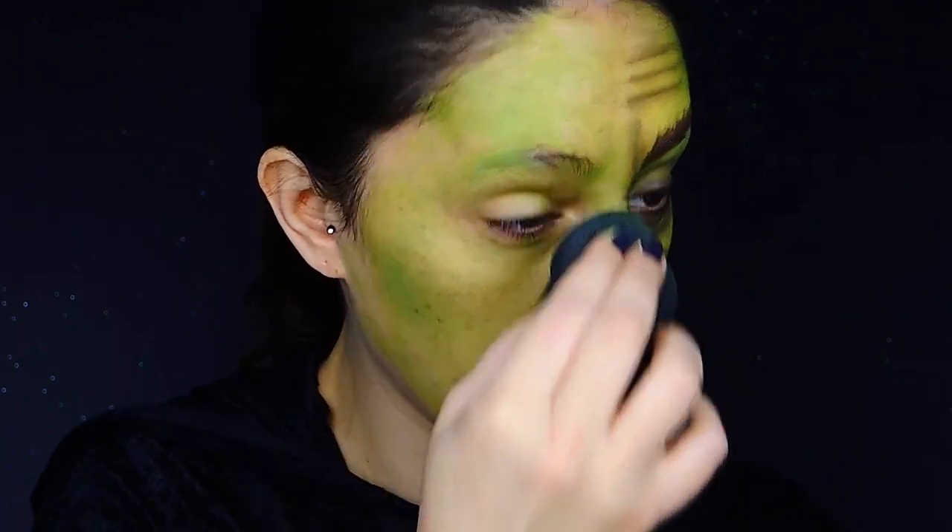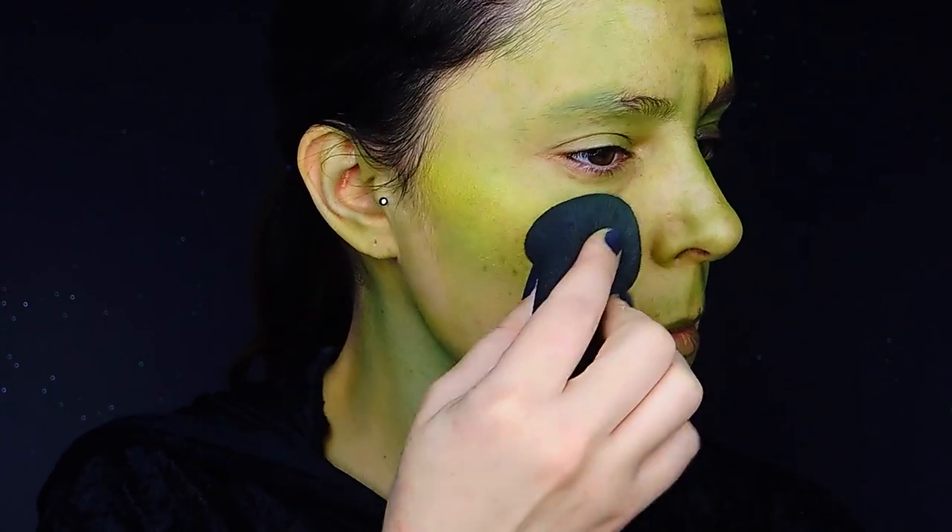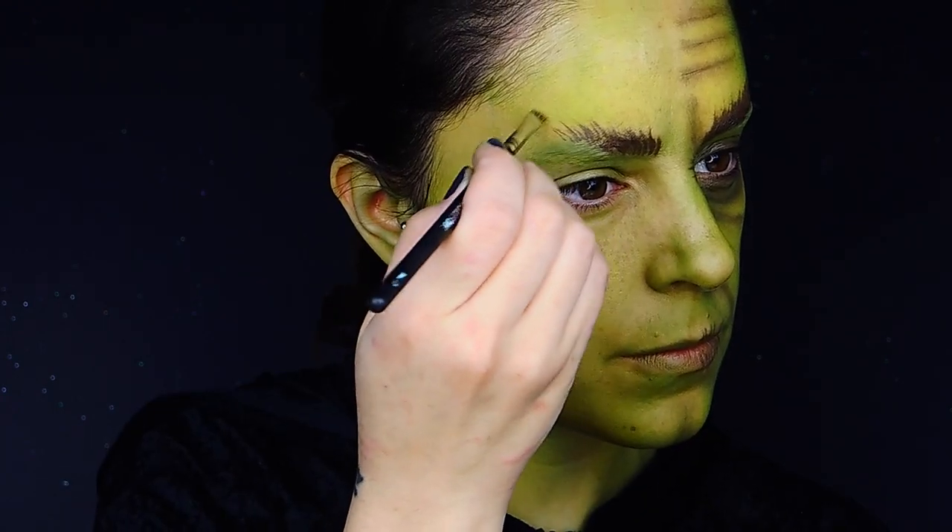Now it's time to make my skin look green. I'm going to apply an aqua color all over the face, and then I'm going to be taking a yellow one to apply on the highlights of the rest of the face.